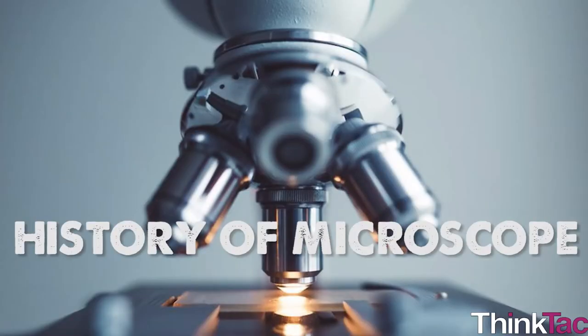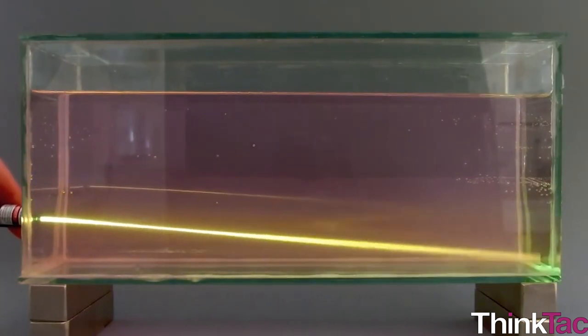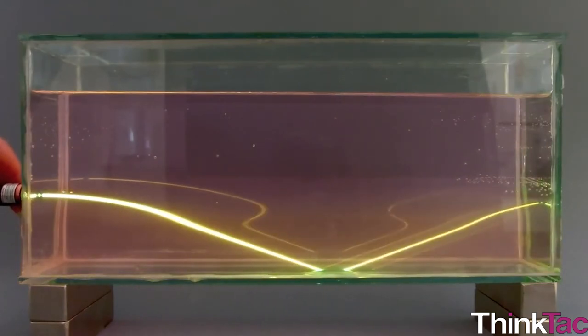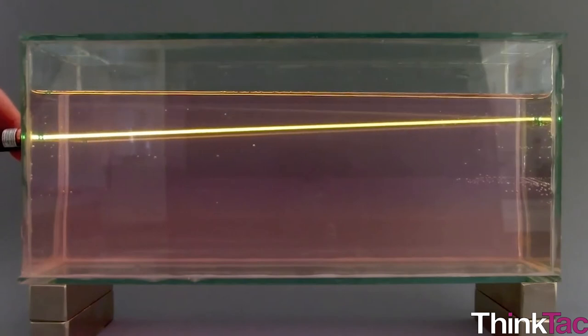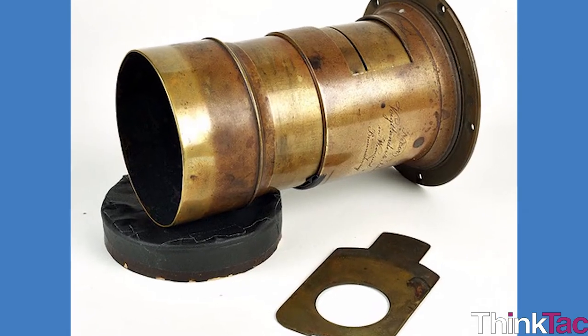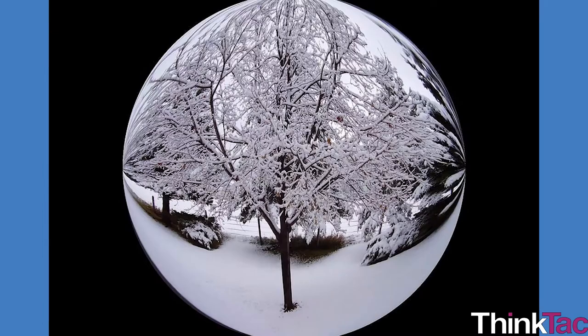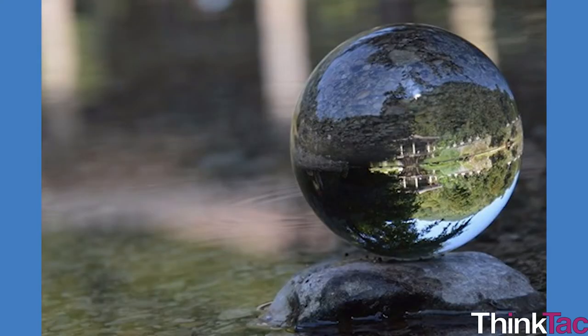The microscope has a long and colorful history and is a fascinating creation of human endeavor. It has been known for over 2000 years that glass bends light. Romans noticed that seeing through glass often makes the thing on the other side look larger. People started playing with different shapes of glass and made the first lenses. Around the same time, the Romans also noticed that a globe of water — that is, water kept in a transparent ball-shaped jug — was also magnifying objects on the other side.